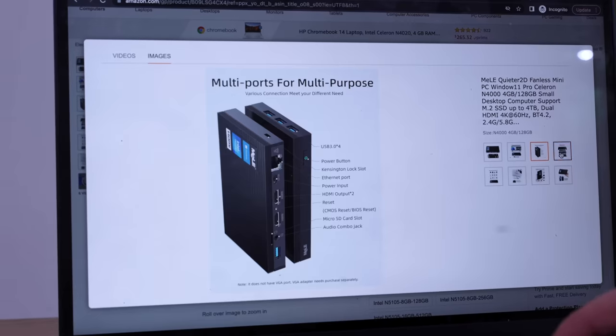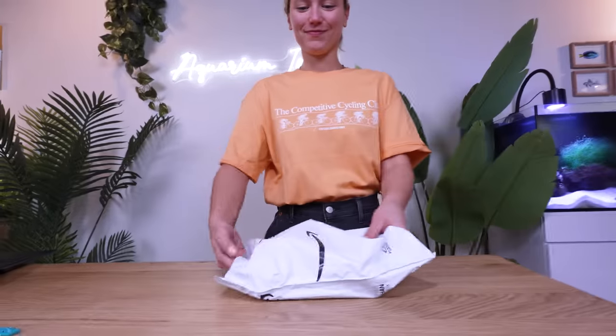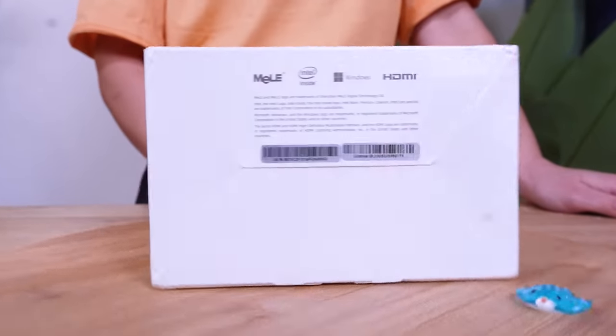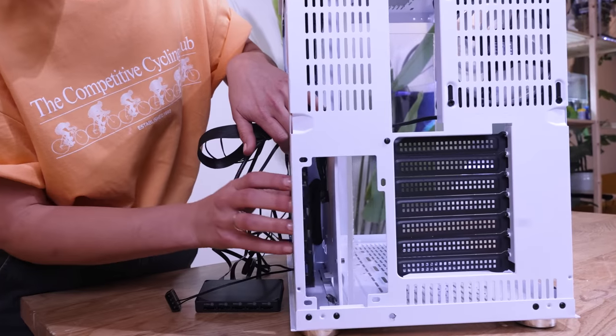I found this super slim PC online. This does not look very powerful, but it's worth a shot. It's the next day and our PC package has arrived. If this doesn't fit, this will have all been for nothing. Thankfully, it fits perfectly.